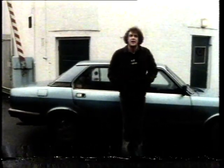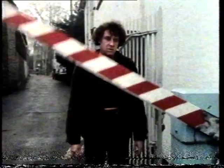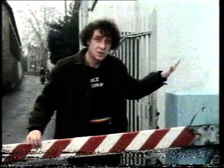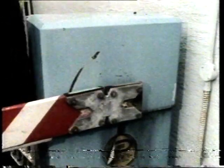Today's programme is all about levers and I've just driven under one. Let's see it come down so we can have another look at it. It's made of a stiff piece of wood and it's joined at this end to a pillar and it swivels up and down at this point here. This is called the pivot.